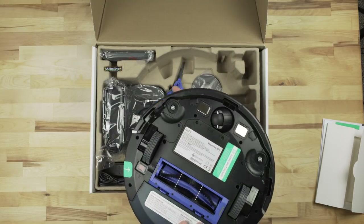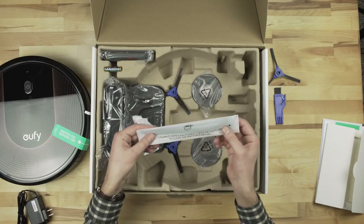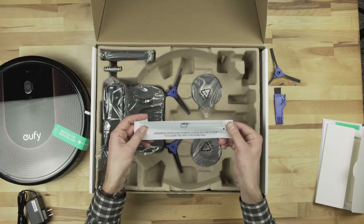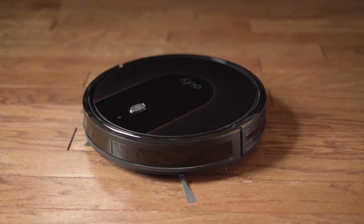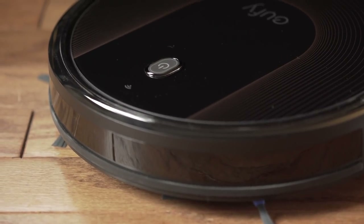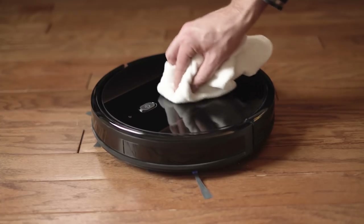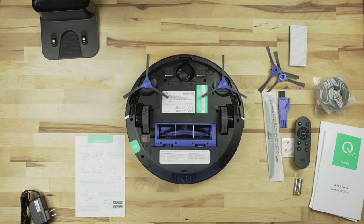Packaging is simple — contents include everything needed and a few accessories like cable ties and 3M adhesive strips for the boundary strips. The design of the RoboVac 30C is very simple, with clean lines and a high gloss top. Underneath, it is easy to locate, clean, and replace any necessary cleaning components.